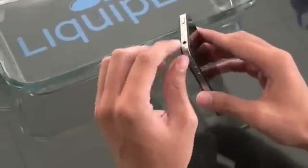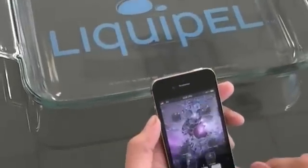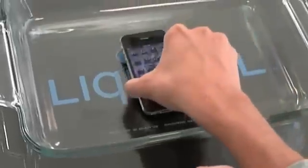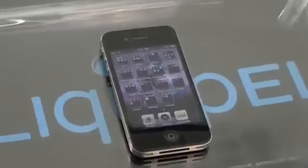So it doesn't cover up your earphone jacks, charging port, or anything of the sort. Now Liquipel does not recommend that your device comes in contact with water, but to demonstrate how our technology works, we're going to go ahead and submerge this iPhone 4.